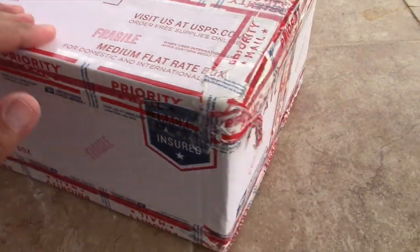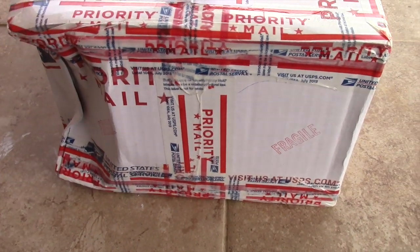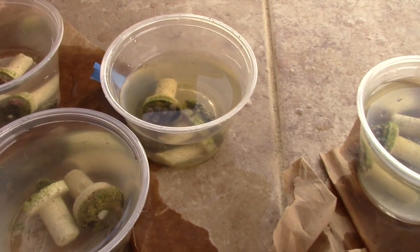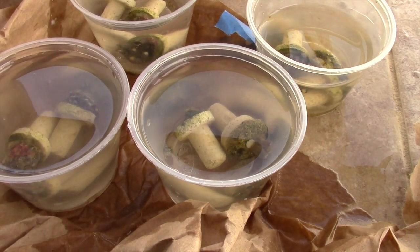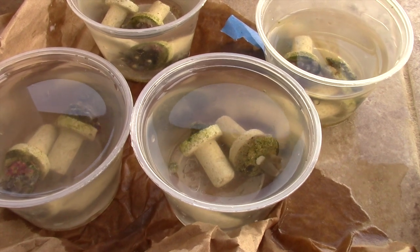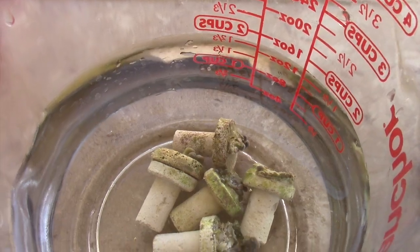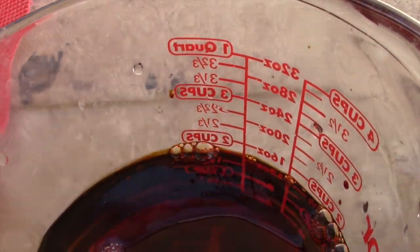I got this box and it was already pretty beat up — marked fragile all over the place — but they clearly didn't care and just threw it around. When I got my zoas out, the water was pretty dirty and smelled funky. I did a coral dip to kill any bacteria, then threw them in the tank. I also ended up buying some povidone iodine to do an iodine dip, making the iodine as dark as possible. The iodine helps rebuild tissue and also kills bacteria, so that was my hope.